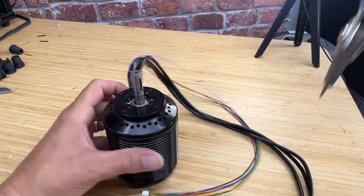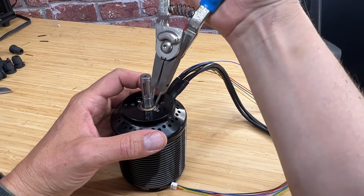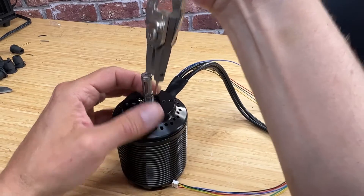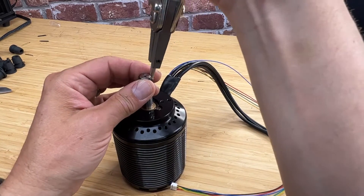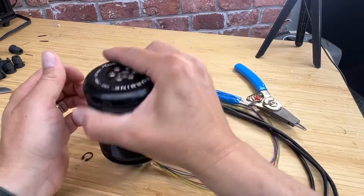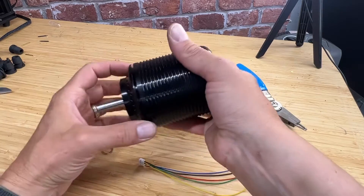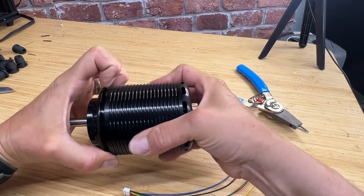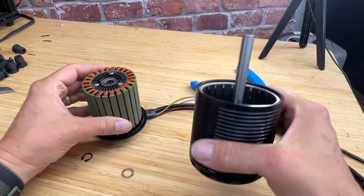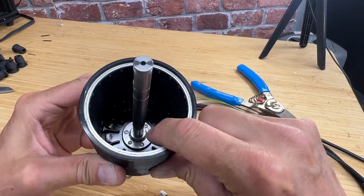Let's go ahead and take this apart. Get this clip off here. With a single removal of a clip like this, you can see there's a little brass washer here. Just undoing that, you can take the motor apart. We'll get to the stator in a minute — so this is the inside of the rotor.